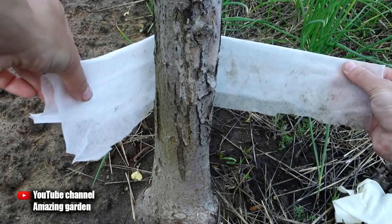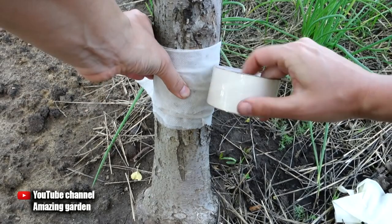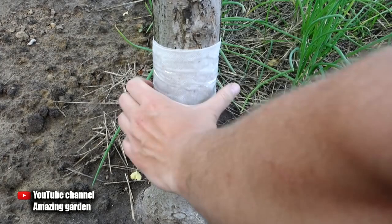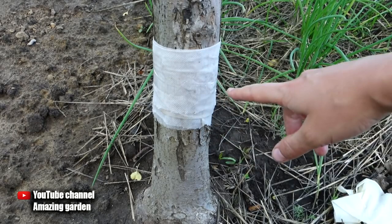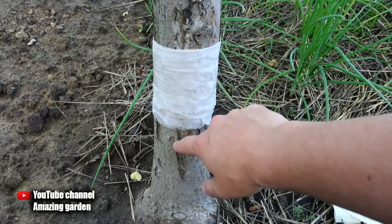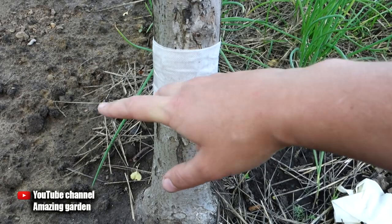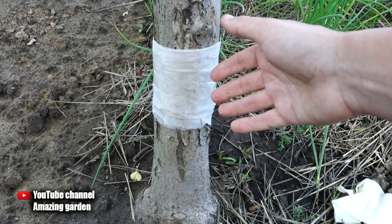First, fold it in half — it will better grip and twist around the trunk of the tree. With a stretch, now with the help of adhesive tape, we fix it so that this fabric does not move. Ants will not be able to crawl under it, because if you wrap it with tape immediately, ants can crawl under it anyway in the cracks of the bark. The height at which you attach this belt depends on your tree, but if it rains often, the dirt that rises from the ground will clog the trunk. The protective belt should be located above this dirt line so that after the rain it will not lose its properties. If you place it at the very bottom, it will quickly get dirty and you will often need to change it.